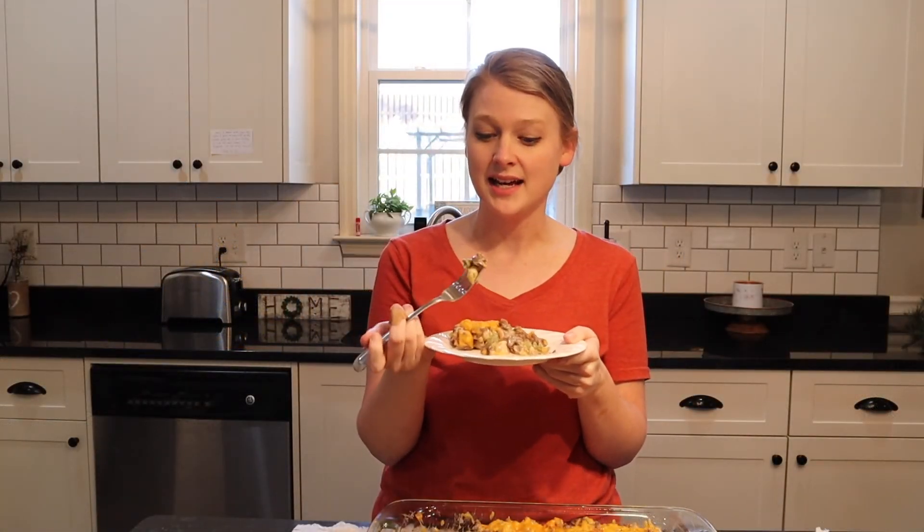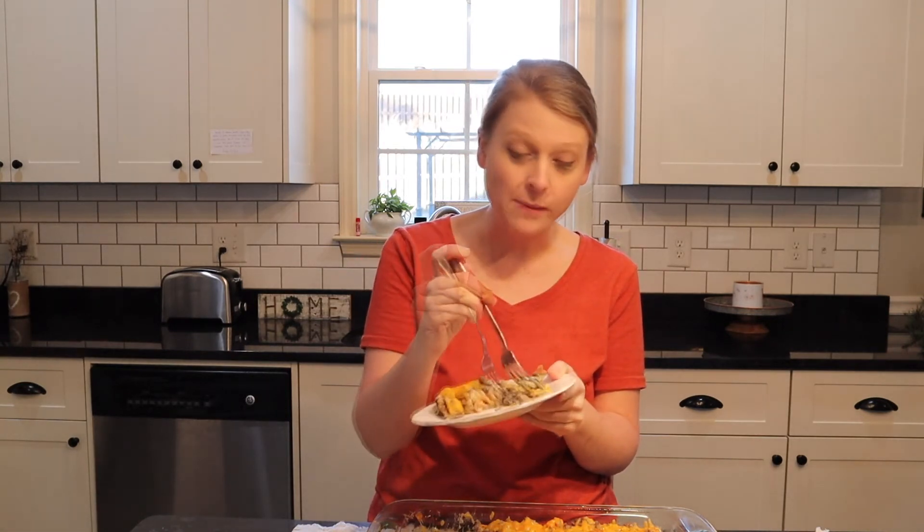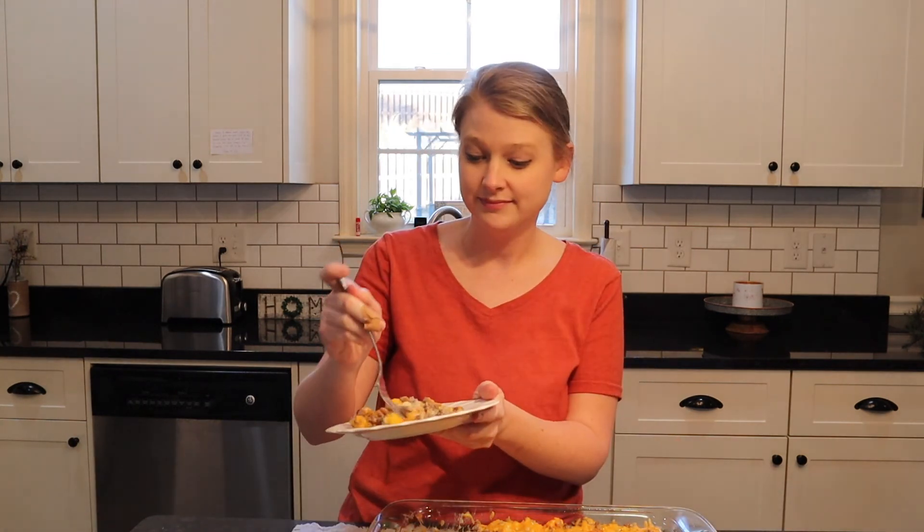All right, it's time for the taste test — I am so excited, this smells incredible. This is amazing, I love this! Okay listen, you have to make this right now. Loretta, you are a genius — she actually came up with this recipe all on her own, and I'm just amazed at how good it is. I really hope that you enjoy this video and try this recipe. I'll have it written down below for you. Thank you for spending time with me and I'll see you next time, bye bye!